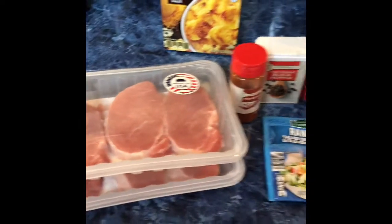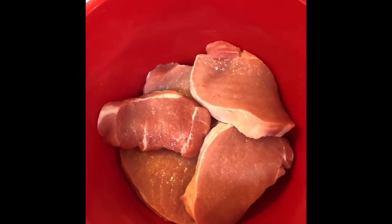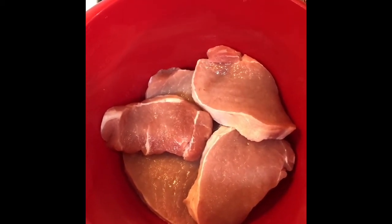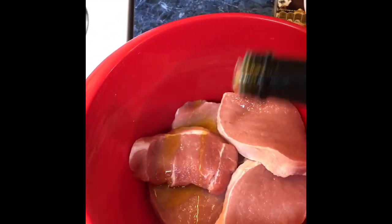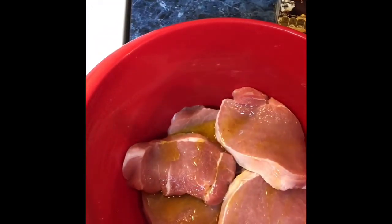I have my pork chops in a large bowl and I'm going to go ahead and add my seasonings and ingredients before we pop these in the oven. First I'm going to be using a little bit of extra virgin olive oil and we're just going to drizzle some of that on there. That looks good, and then of course black pepper — sprinkle that in there.